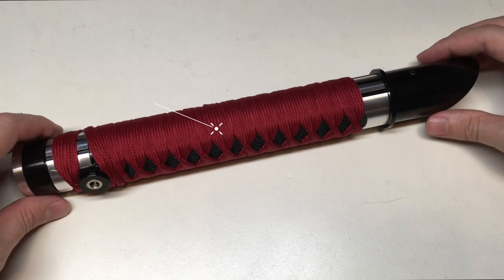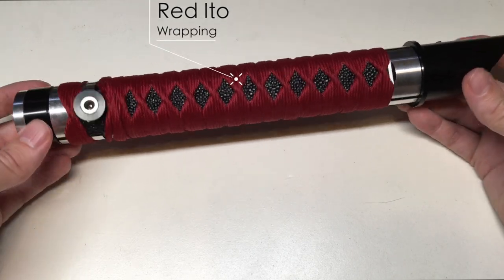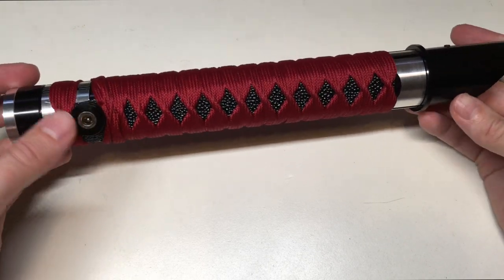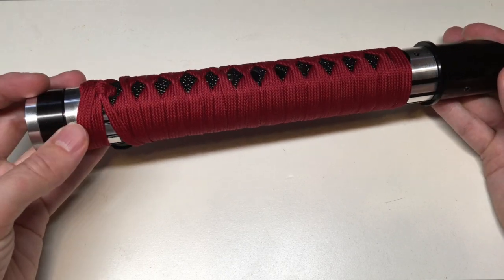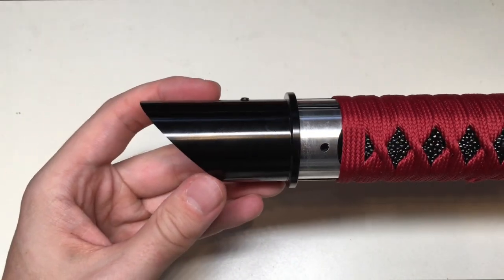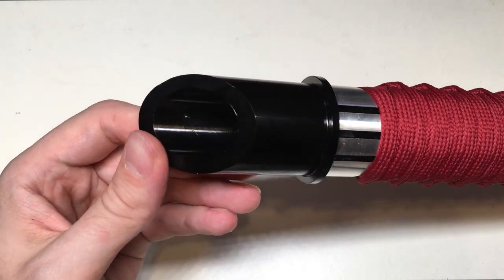Okay guys, we're back and now we're looking at this lightsaber up close. It's a really beautiful lightsaber. I love the wrapping — a lot of the stingray grip underneath, poking through it. It has this really traditional type of Japanese wrapping. I'm of course not well-versed in those Japanese terms, so forgive me, I'm not going to attempt to pronounce them.